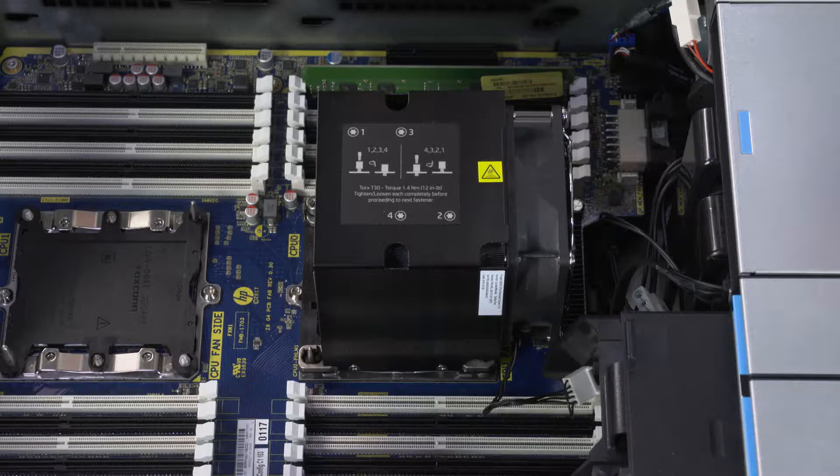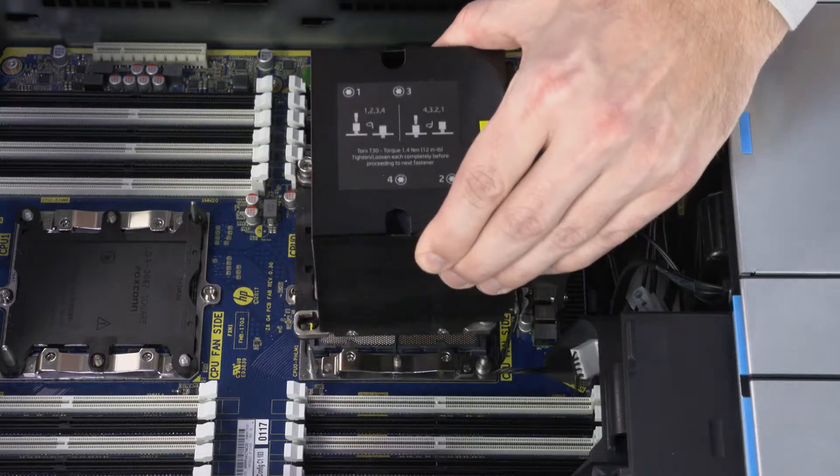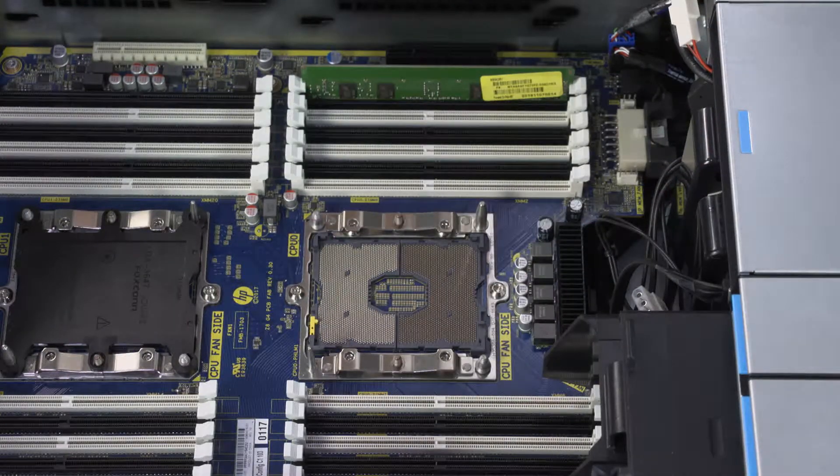Loosen the four captive T30 Torx-head screws that secure the heatsink over the processor in the sequence shown on the heatsink label. Fully loosen each screw completely before proceeding to the next. Carefully lift the heatsink and processor straight up off of the processor socket guide pins and remove.